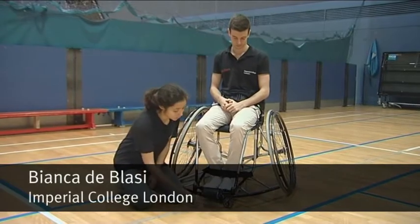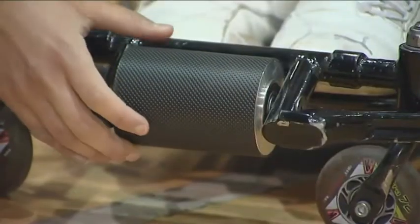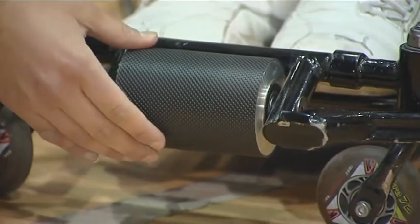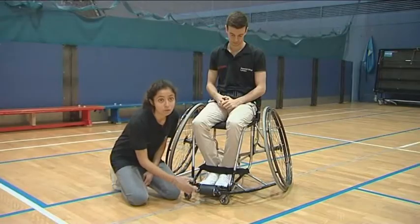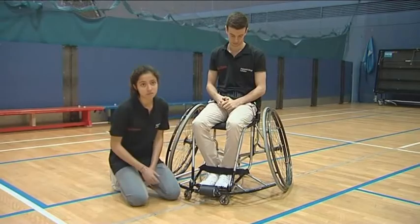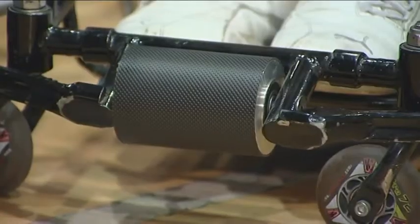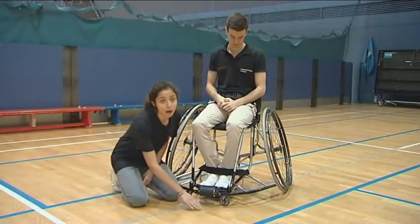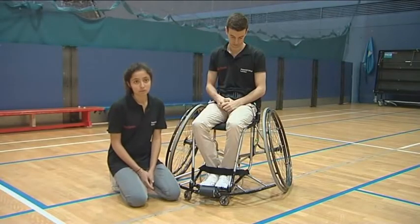The solution we've come up with is a simple roller attached on the front bar of the wheelchair. The roller is able to rotate in just one direction and not the other, therefore providing a pivot point for the player to rely on when he falls down. This solution is easy to use, easy to replace, and fits within the regulations of wheelchair basketball — for example, the tape on top of the roller does not leave any mark on the basketball court.